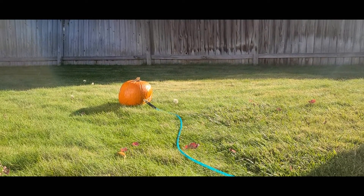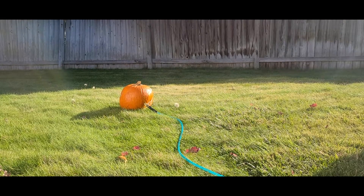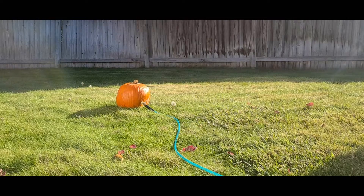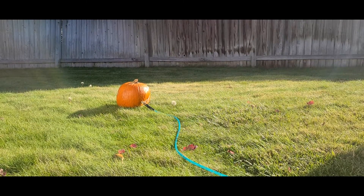Okay, this has never before been attempted, as far as I'm aware. We're gonna see if the inside hollow area of the pumpkin holds air — how much — and if it'll blow up, or if the hose will just blow out the back. Let's see what happens.